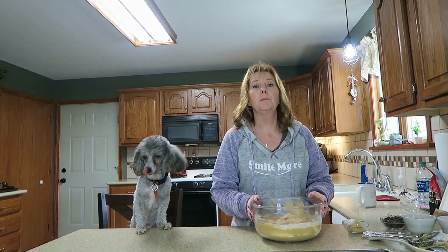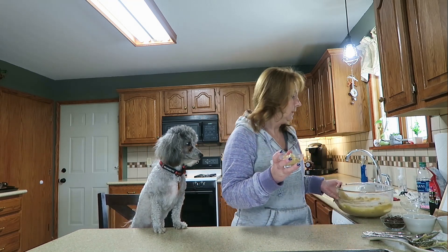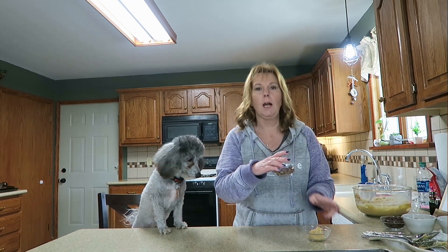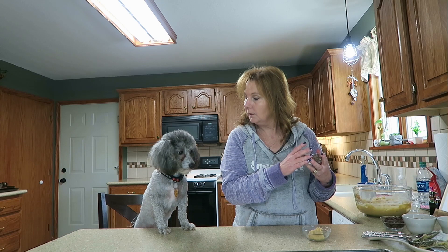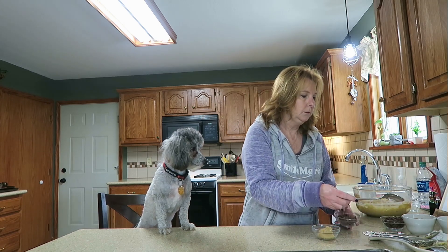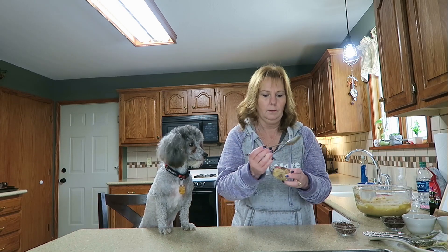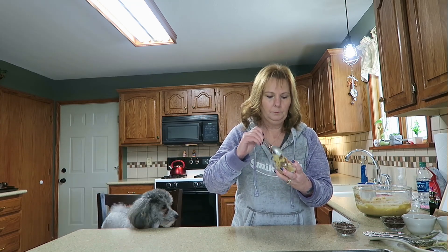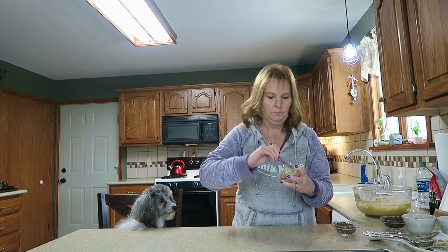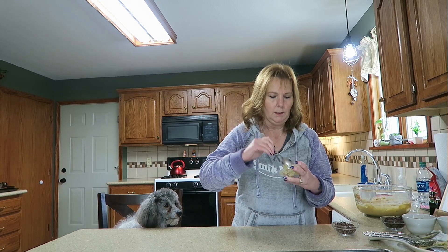Hey guys, we are back. The cookie dough has been in the refrigerator for about an hour — it's nice and cold and firm, the perfect consistency. I put about a tablespoon full in a little dish, then I'm going to take my chocolate covered pretzels and put about a tablespoon or so of the chocolate covered pretzels in the cookie dough. So this one is the chocolate covered pretzel variety. Make sure it's all in there and mixed up.